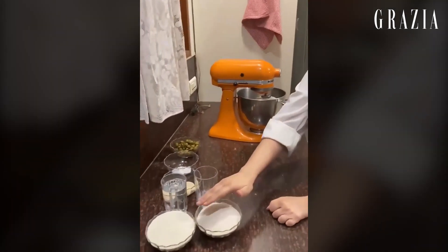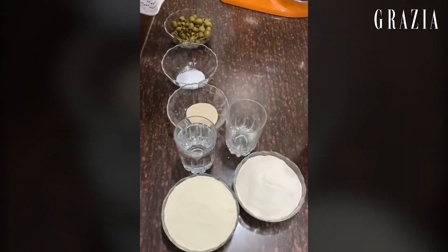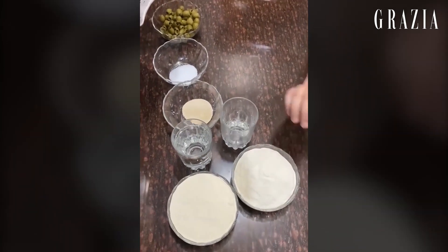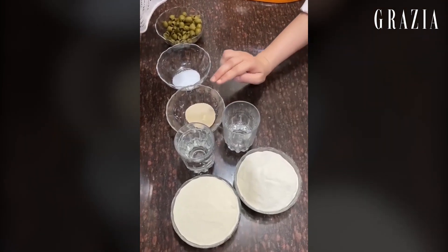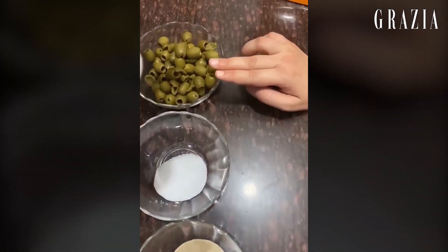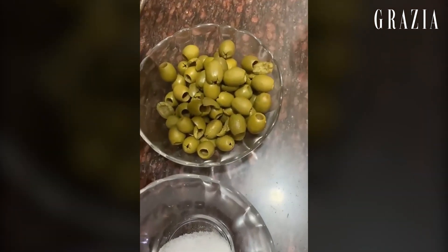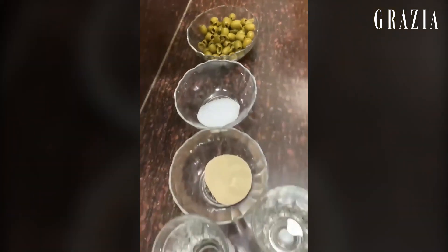These are the ingredients. We are using 420 grams of atta. You can make this recipe with maida, but the recipe I will show you today is with atta. This is 250 ml of water, 4 grams of yeast, 8 grams of salt, and 100 grams of olives. You can replace the olives or additionally add sun-dried tomatoes, roasted garlic, or slightly stir-fried onions.